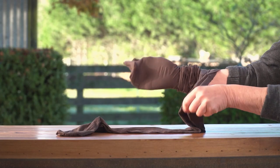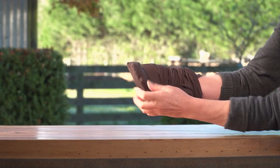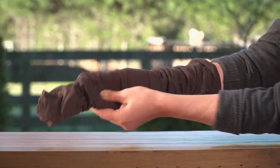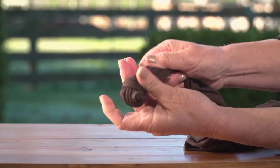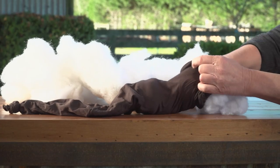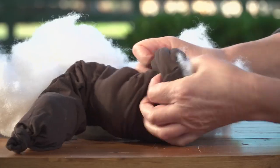Start by placing one stocking directly inside the other. Then tie a knot in the end of the stocking. Stuff with stuffing, or you could use scrunched up newspaper or fabric.